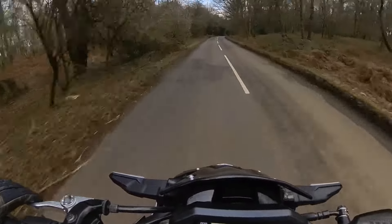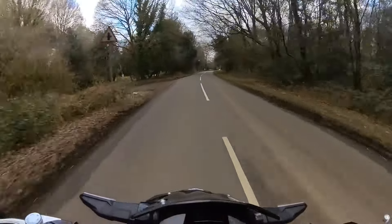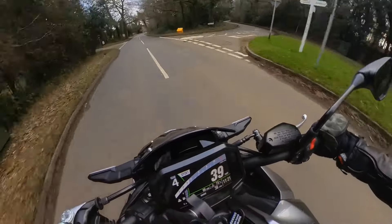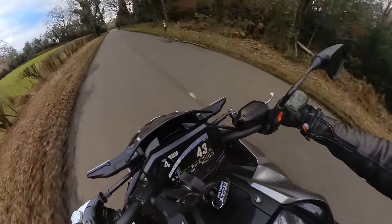So this is a 948cc inline-four engine, so that hasn't changed.